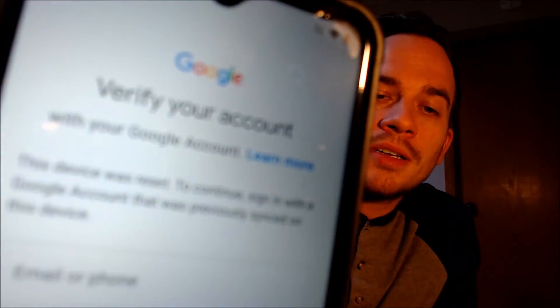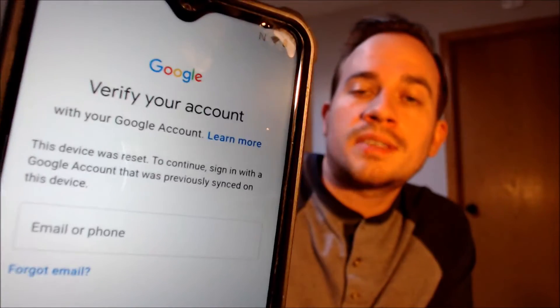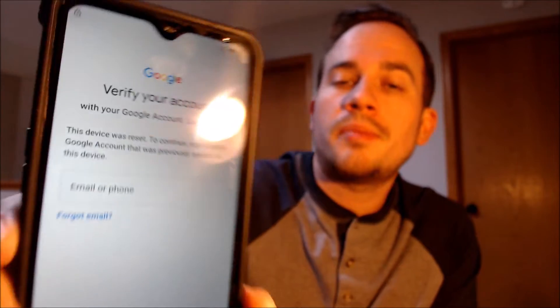Or if we tap on 'Use my Google account instead,' it'll pull up the second option to have us log in to a Google account that was previously used on the device in order to be able to get back in and use it as normal.